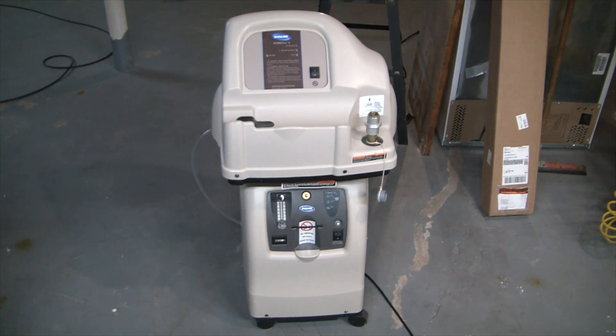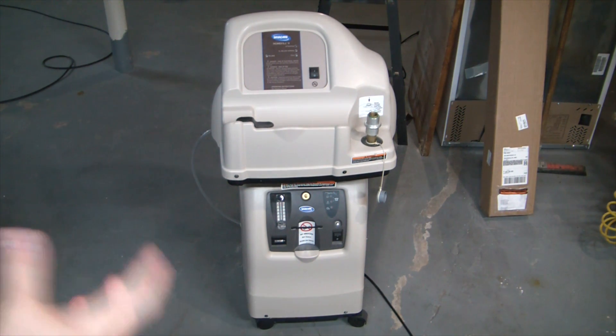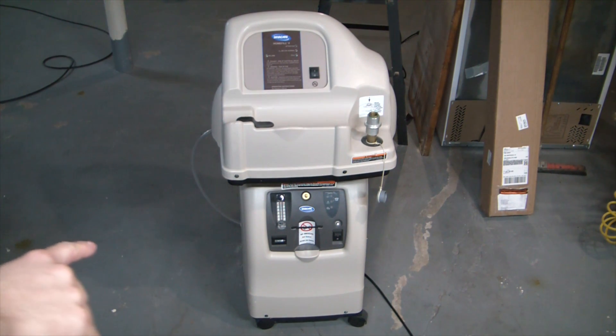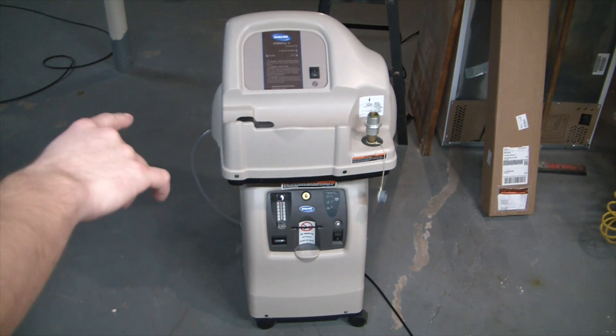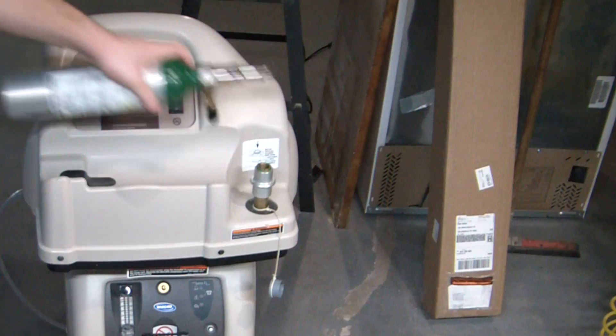Welcome back to the Elemental Maker. Today I have an absolutely awesome score here: a medical surplus oxygen concentrator and compressor. What this does is take atmospheric air and absorb out the nitrogen using molecular sieve beds, so you get about 94-95% pure oxygen coming out of the bottom unit. Then it sends it up to the top unit which compresses the oxygen and allows you to fill bottles.